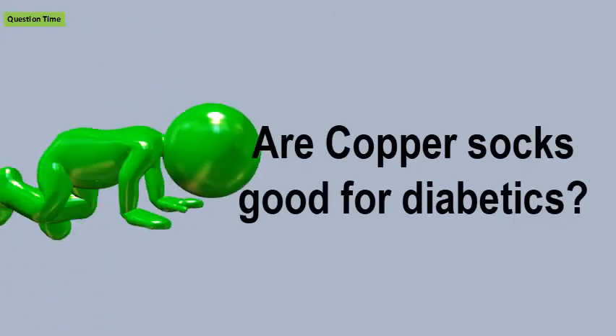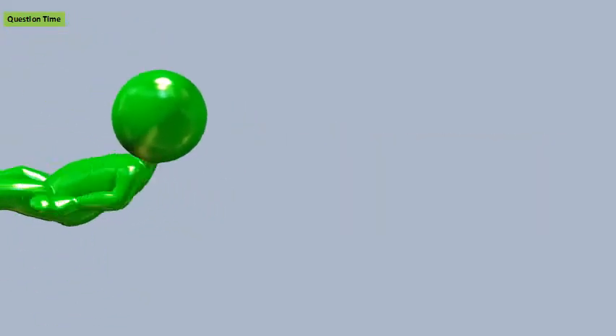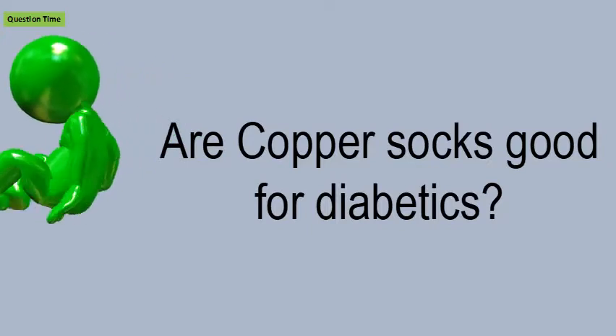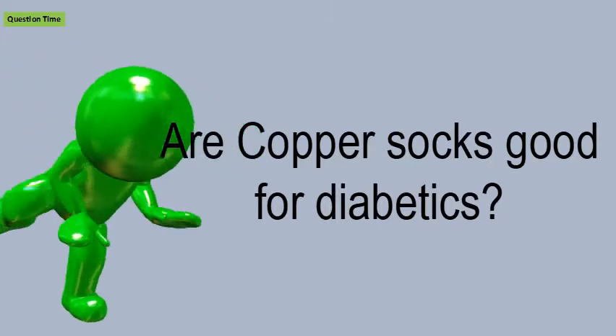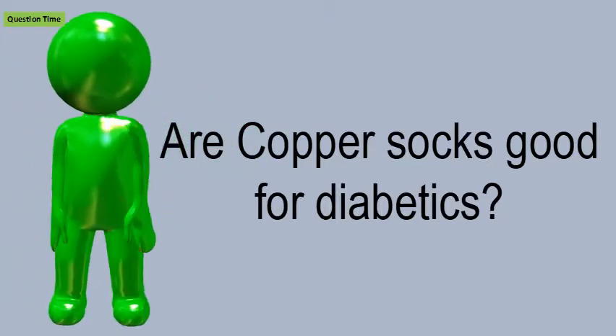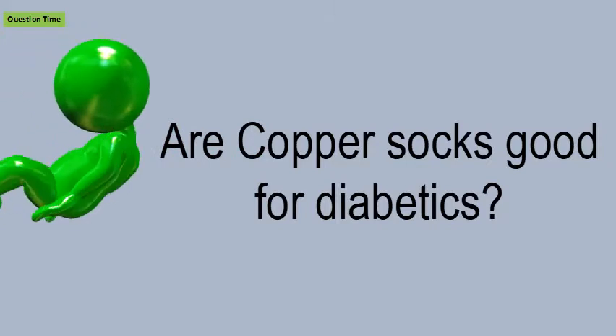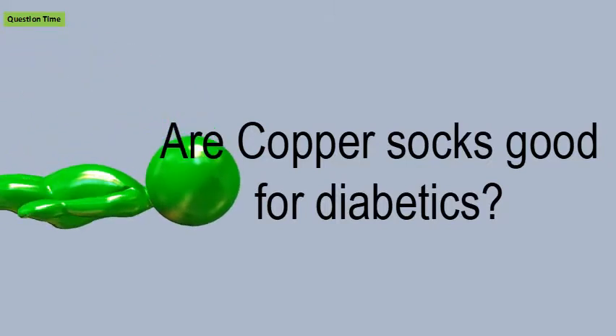Are copper socks good for diabetics? It is recommended to always wear diabetic socks, seamless socks, compression stockings, or nylons with your shoes to help avoid the possibility of blisters and sores developing. Eterix copper socks made of these materials help keep your feet dry and promote healing.